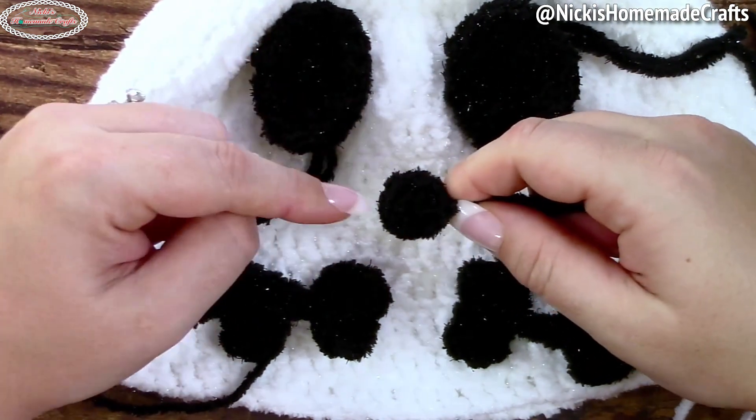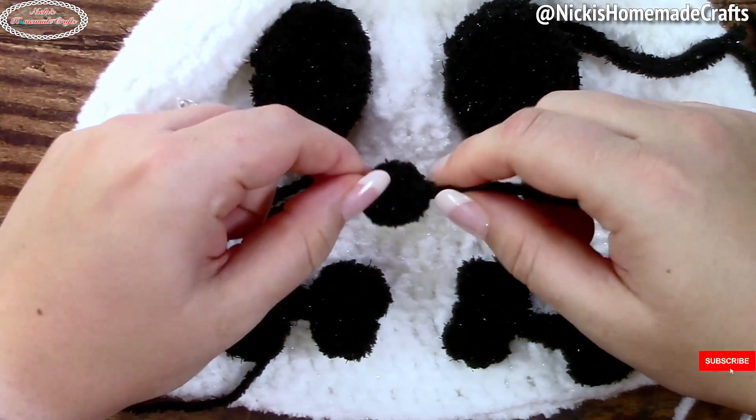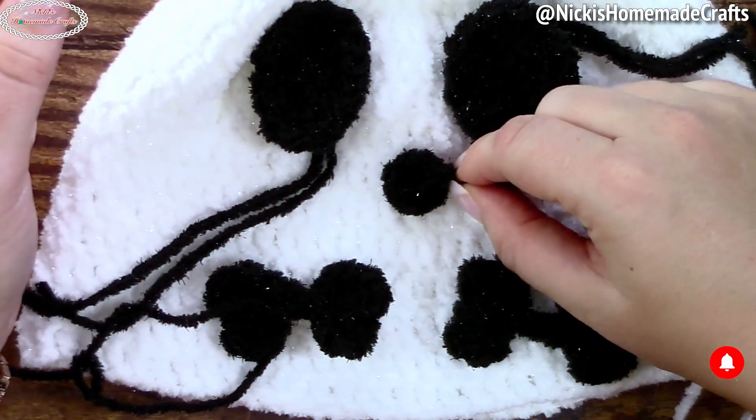For the nose, you're going to do a magic ring and add six single crochets to the ring. That's all for that piece.